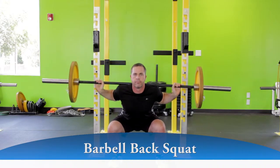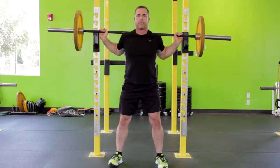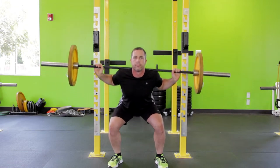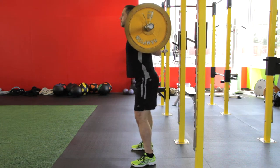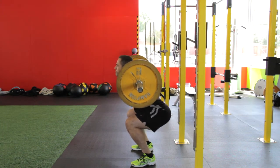Slowly lower the bar by shifting your hips backwards as if sitting in a chair, bending the knees and hips as you maintain a straight posture with the head up. Descend down until your thighs are parallel to the floor. The angle between the upper and lower legs should be slightly less than 90 degrees.